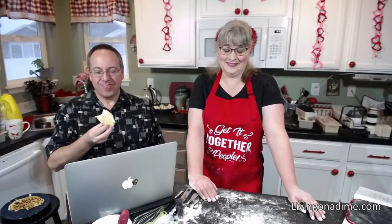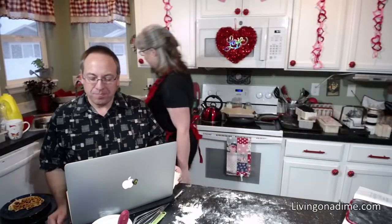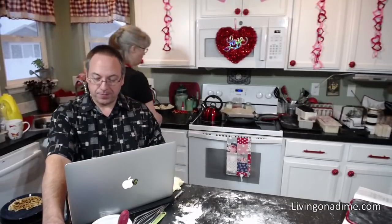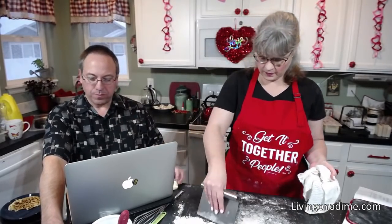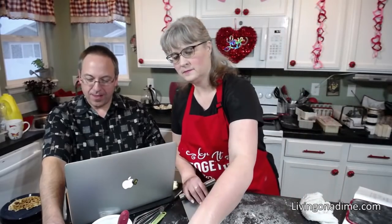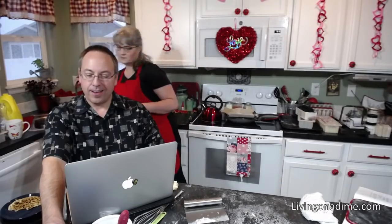The recipes are in Dining on a Dime Volume 2, and I'm also sharing them in the description and in the comments. These recipes are not in the 20th anniversary edition — the 20th anniversary book and volume one are the same book. These are from volume two, which is a brand new book.